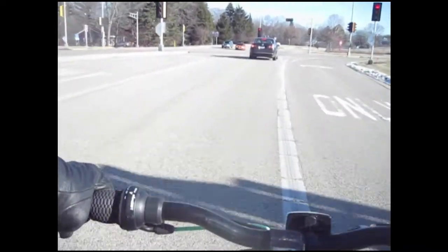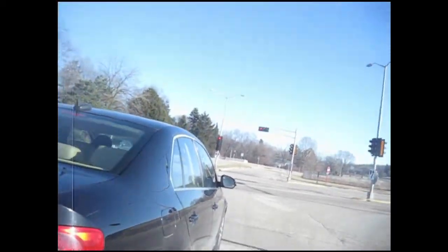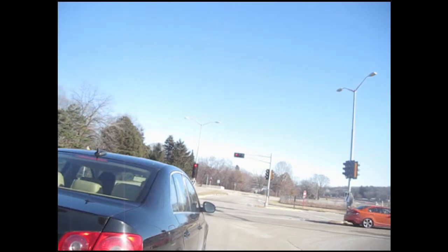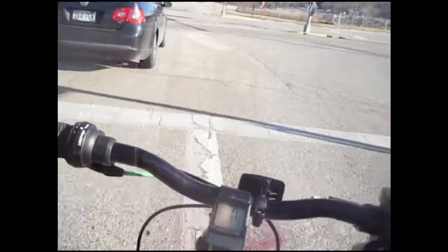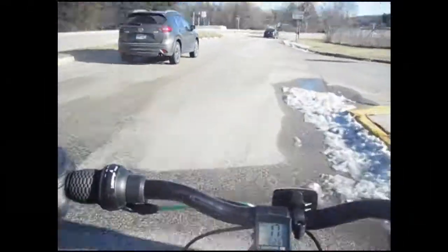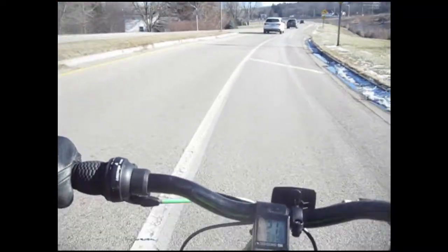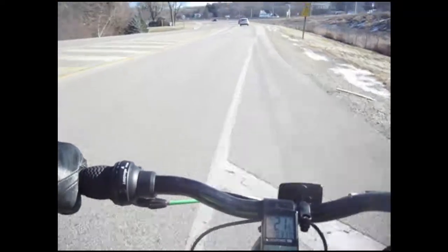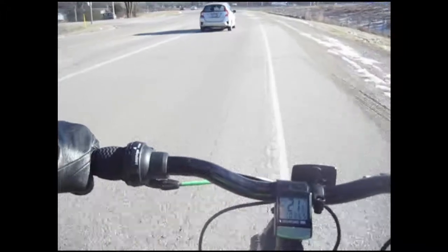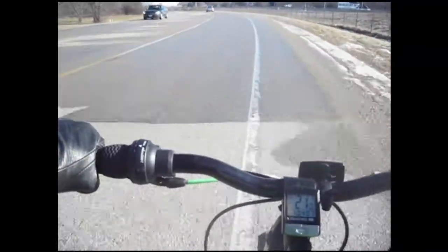Also, the diesel generator generates electricity for the rest of the ship. A lot of conventional trains nowadays have the same principle — an electric engine and diesel generator — for the exact same purpose: near-instant torque. So I'm going to do the same with this bike.